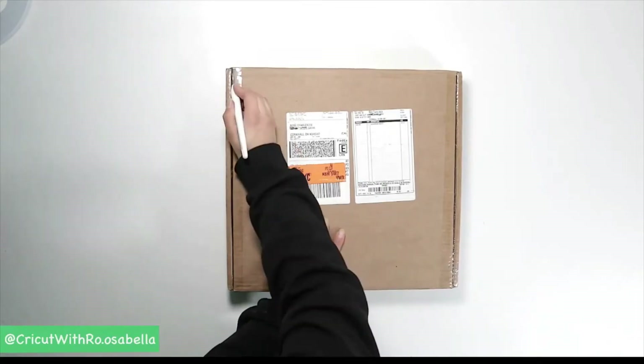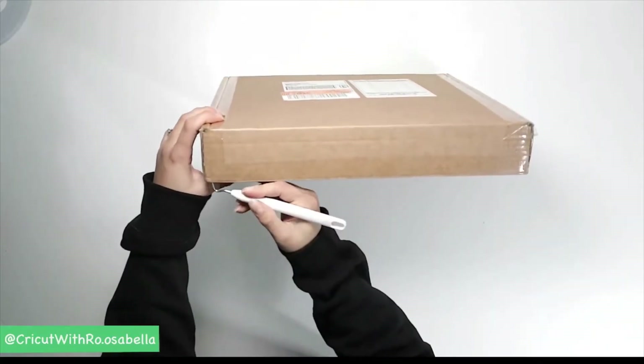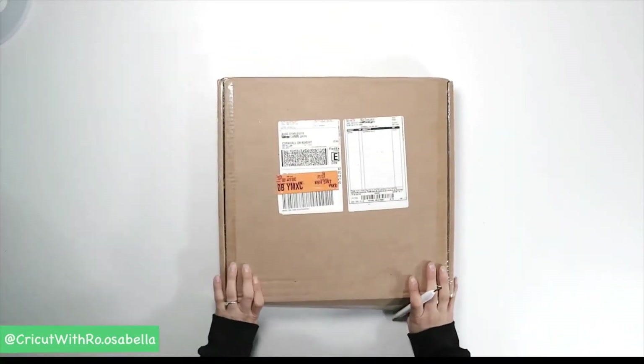Hey everyone, welcome back to my channel for another mystery box reveal. Today I have what I expect to be a super fun box to show you — it's the Aloha Mystery Box from Cricut.